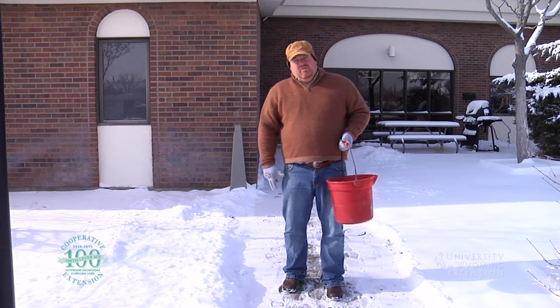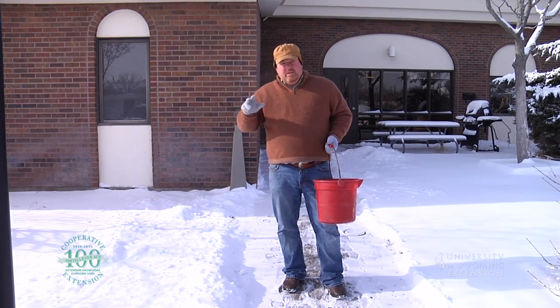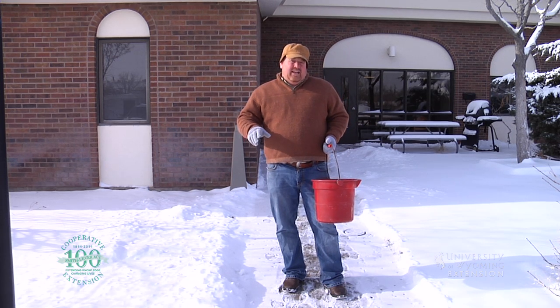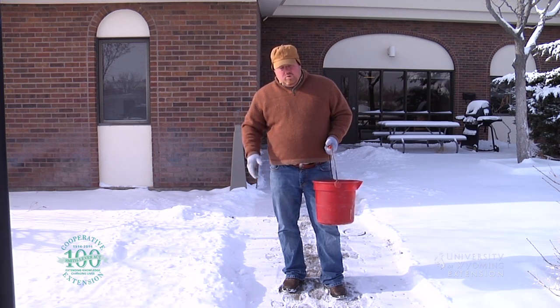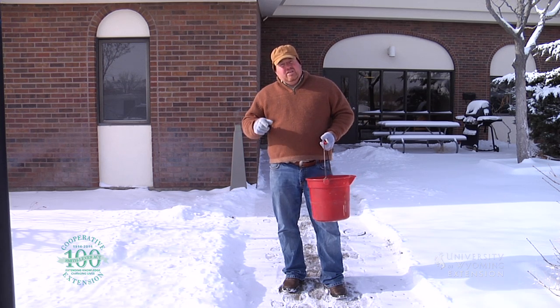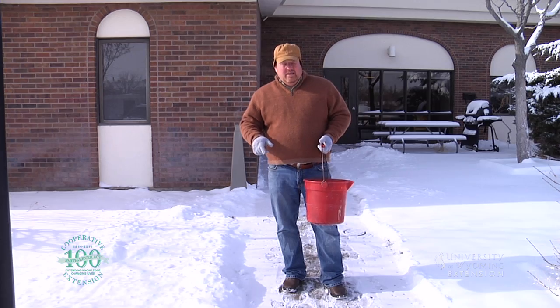One of the things that we get plenty of here in Wyoming is winter. When winter hits, it storms, it gets cold. One of the things that happens is we get ice on our sidewalks, stairs, and walkways. This really creates a slipping and falling hazard for anyone, especially our elderly and our disabled.